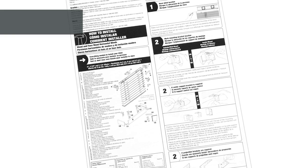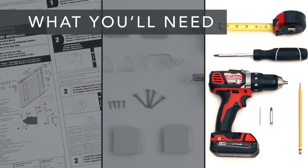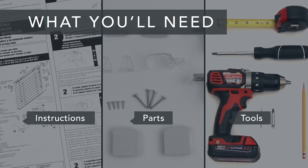First, take a look at the installation guide that was included with your drapery hardware. Make sure you have all of the parts and all of the tools you'll need. And if you're installing into anything other than wood, get the appropriate screws and anchors.